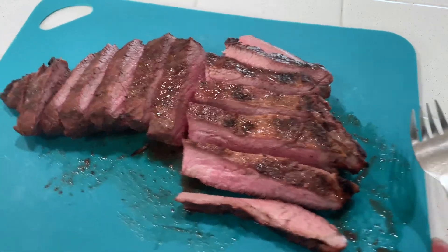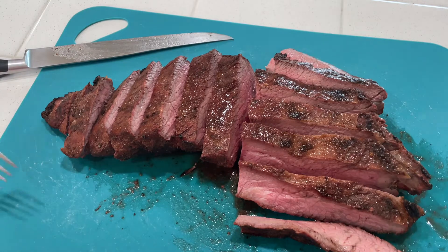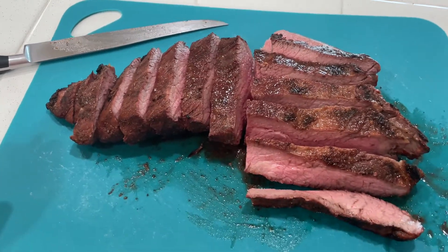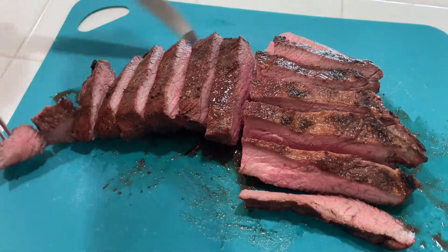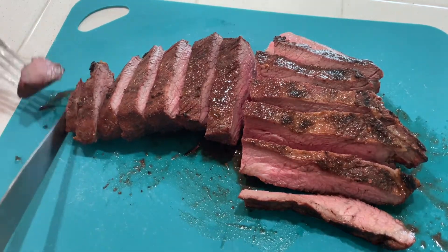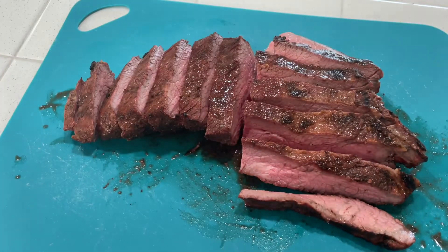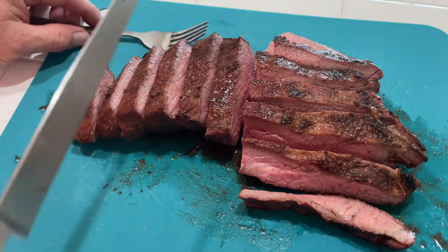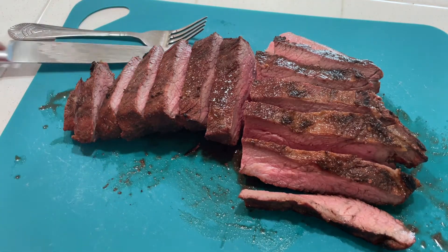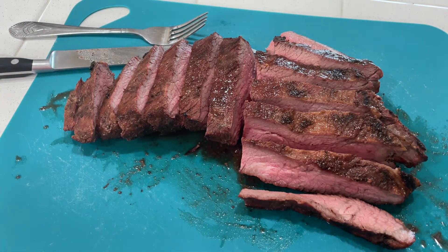Alright, let's see if we can get a taste test going here and do the tip. Cut that all the way through — there we go. Cheers. Nice and tender. Got a salad and some potatoes brewing up, so stand by.